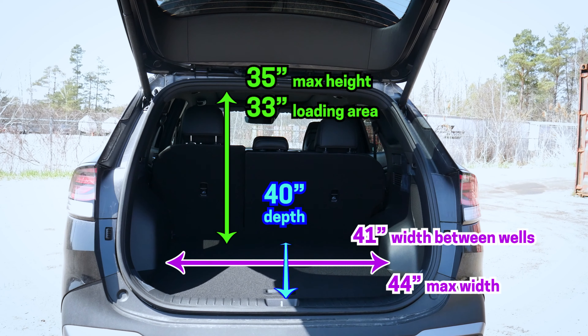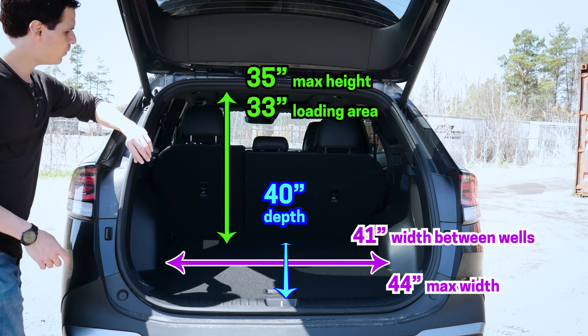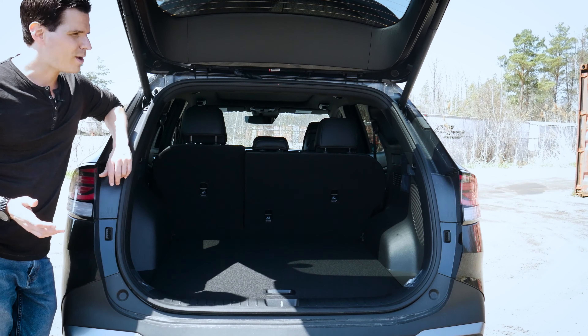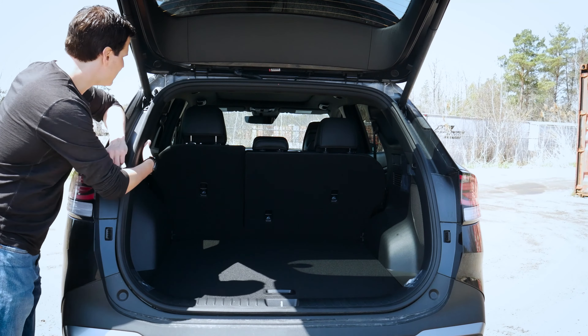The Sportage does have a great amount of space in the cargo area, and the measurements you're looking at are just for the cargo area by itself. A few features to highlight: we do have our top tethers along the side, and we've got a few different ways that we can fold down the second row seats.